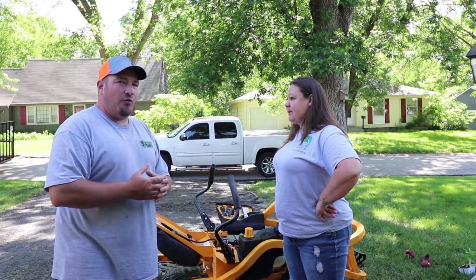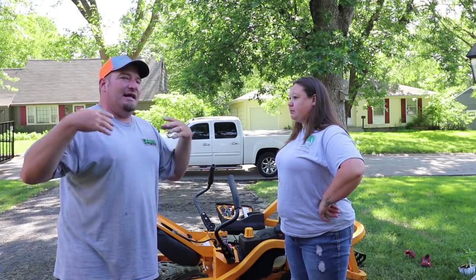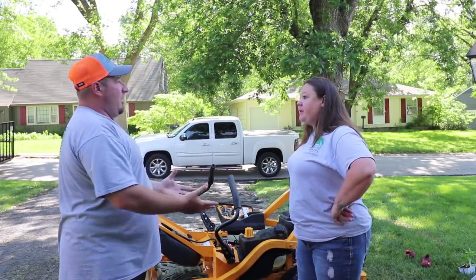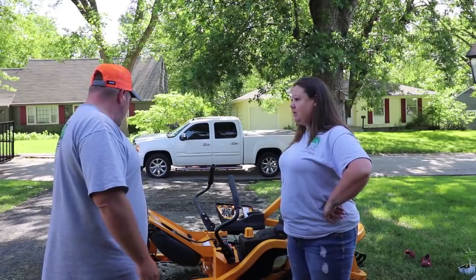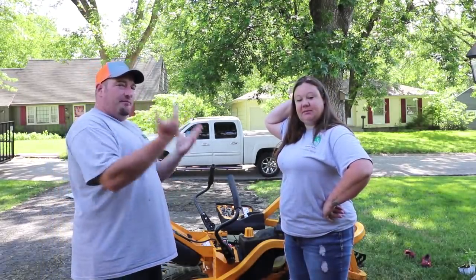She bought the mower in March and it's now the end of May with only 42 hours — so she's really not using it as much as you'd think for a commercial business. Even for residential use she would not recommend it. It's too scary and it's falling apart too quickly. Spend your money on something that's going to last.